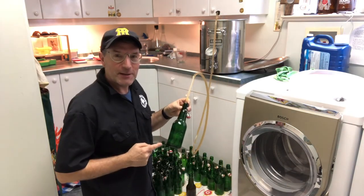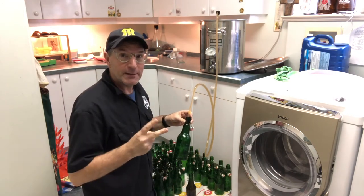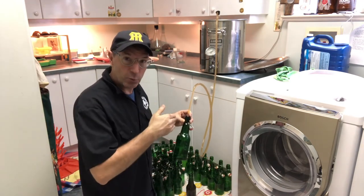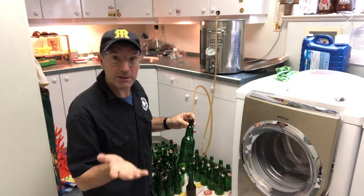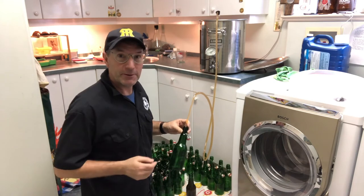I'm going to fill each of these bottles now up to the top, cap them, and then put them aside for about two weeks. In two weeks the sugar that we put in will ferment inside the bottle — bottle conditioning — creating the CO2 and the carbonation that we're after for a great beer experience.